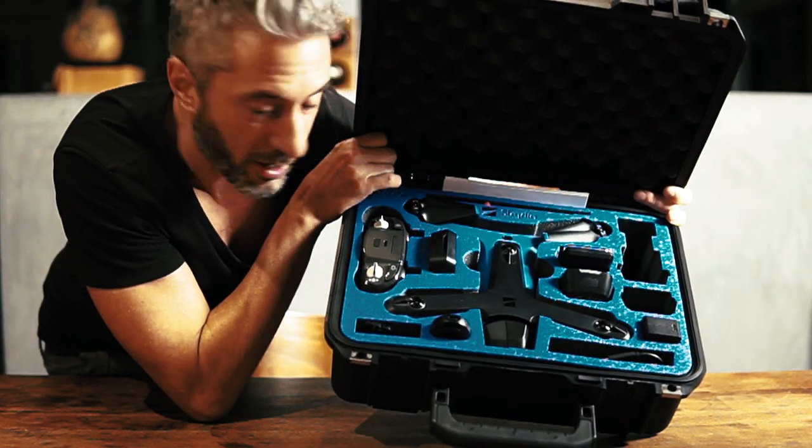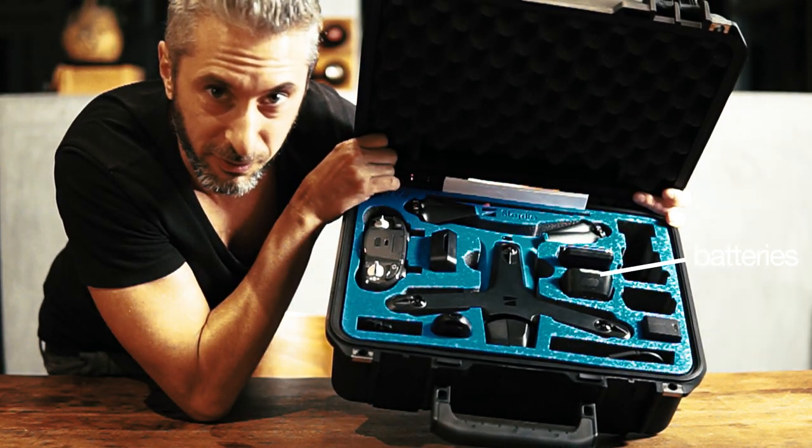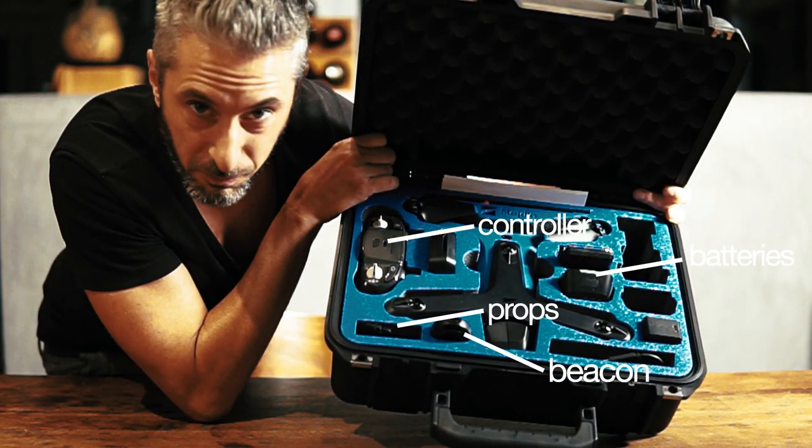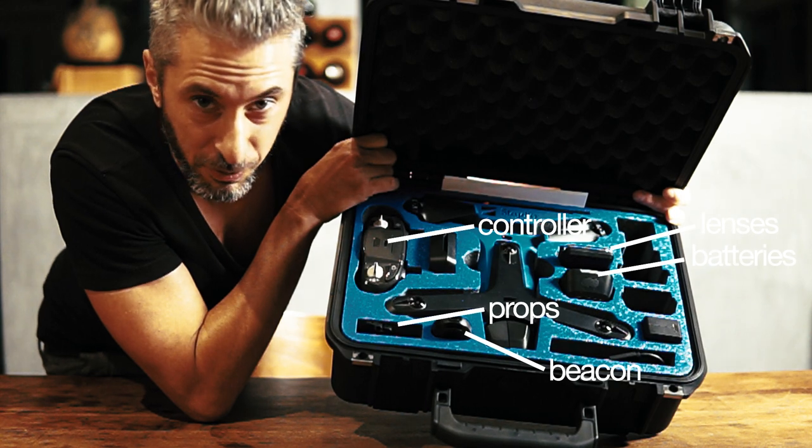If you've got three batteries, this is going to let you put all of them in there with your spare props — you're going to want those as well — along with the controller, the beacon, your lenses, and pretty much everything else.